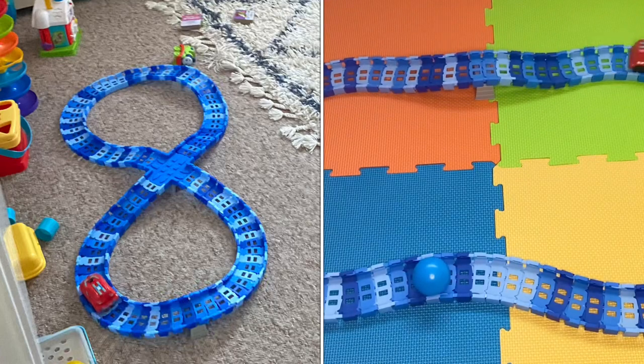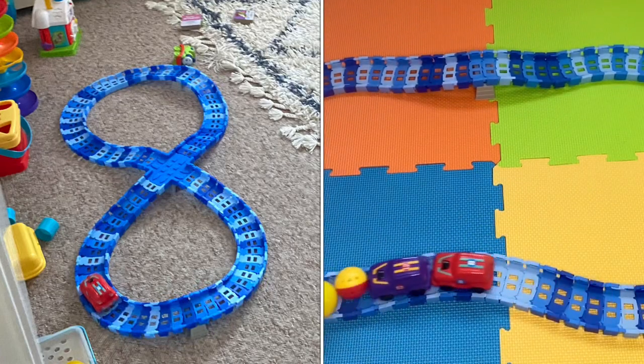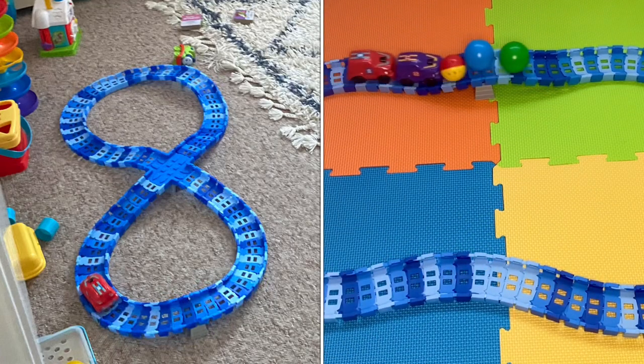Also, on the left-hand side of this screen in this photo, that's how you can put the track together with this large blue joining piece.